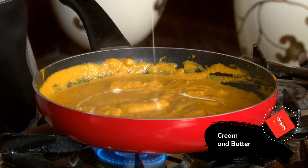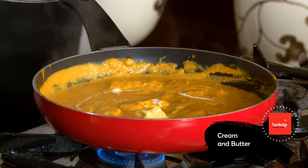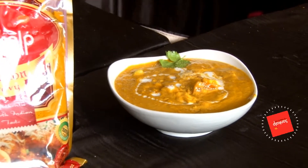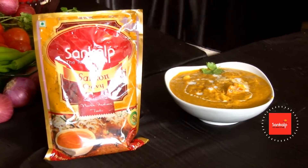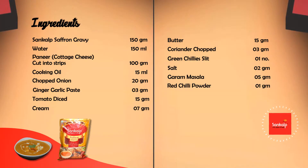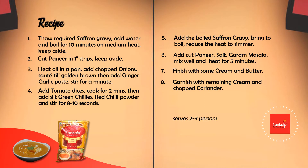क्रीम और बटर डाला. क्रीम और धनिया से सजाया. तैयार है स्वादिष्ट पनीर चटपटा. झाल पनीर से स्वादिष्टा.